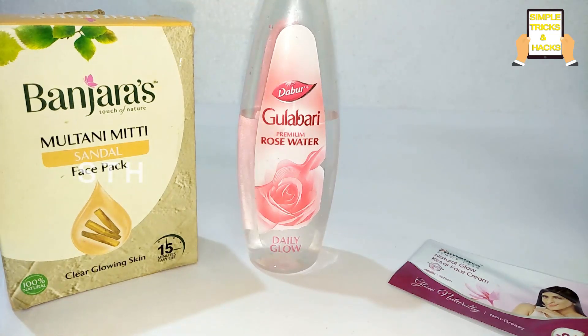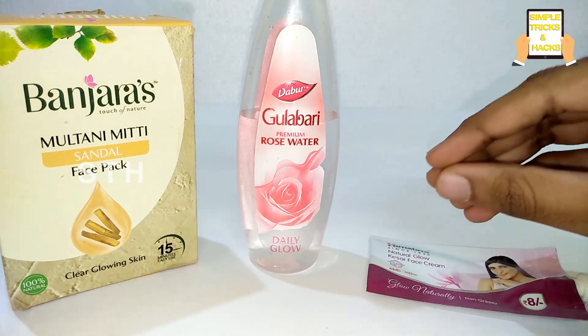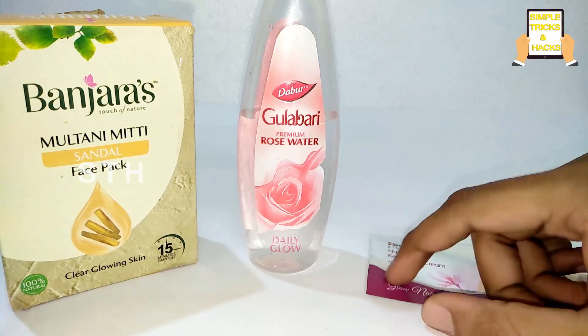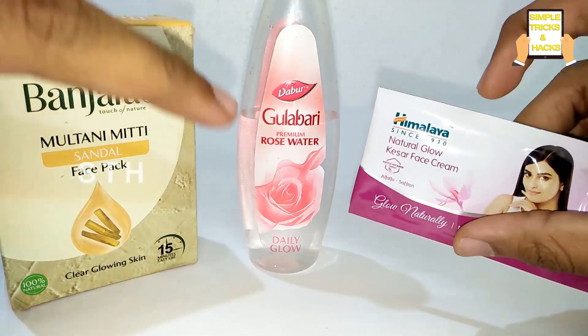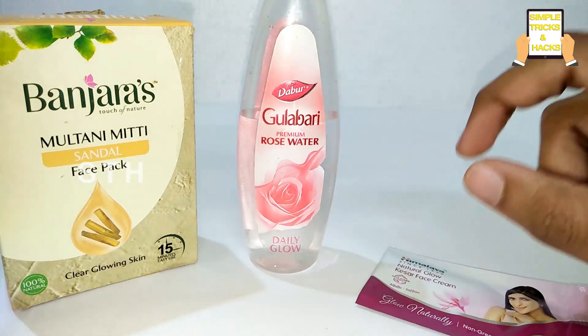Hi friends, welcome back to our channel Simple Tricks and Hacks. In today's video I am showing you how to get spotless fairness skin within the span of just two weeks. For this, all we need is multani mitti, gulab jal rose water, and this Himalaya Natural Glow Cream.